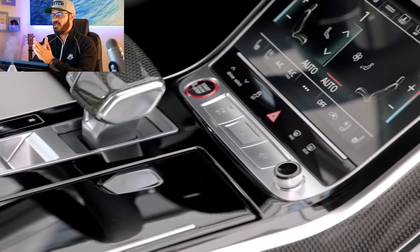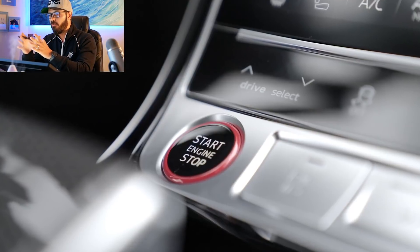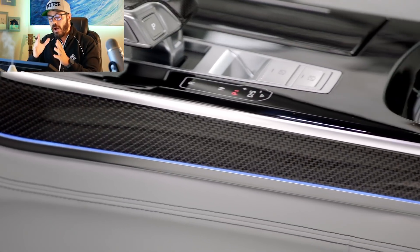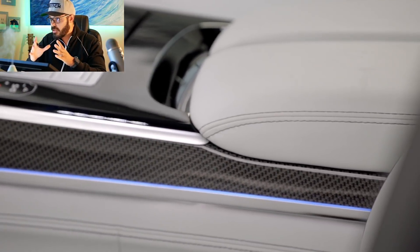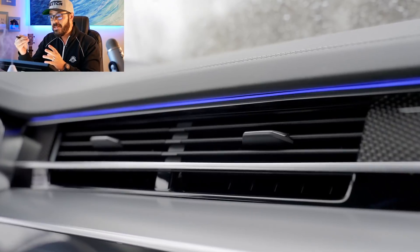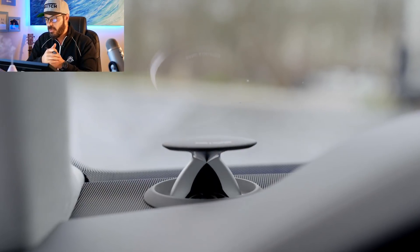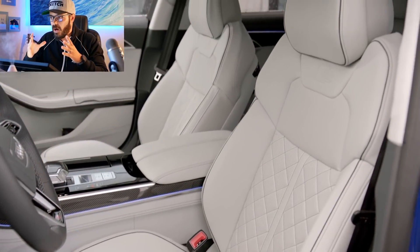The inside of the S8 is filled with the most up-to-date tech, such as touchscreens for climate control, audio, and navigation. You also get a 12.3-inch virtual cockpit digital gauge cluster, a 10.1-inch upper infotainment system, and an 8.6-inch lower display as standard, along with Apple CarPlay, Android Auto, and an onboard Wi-Fi hotspot.